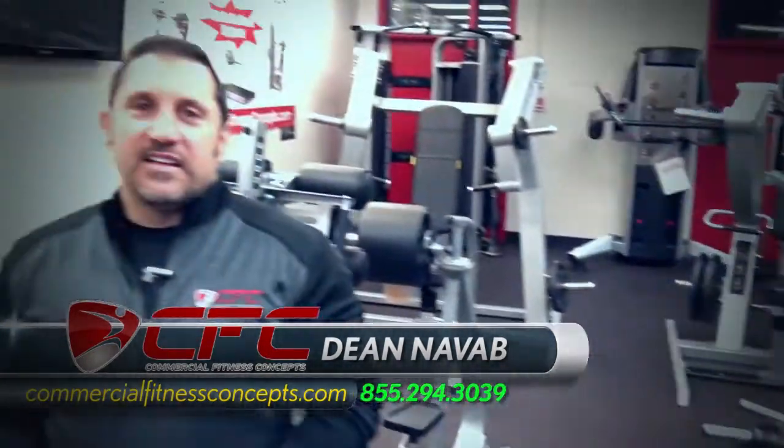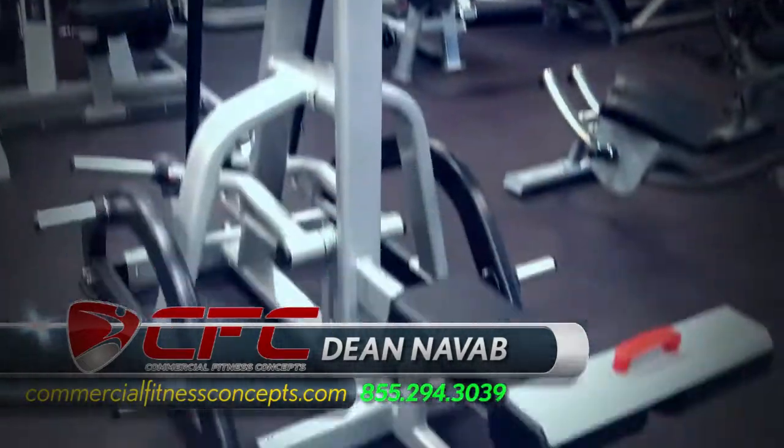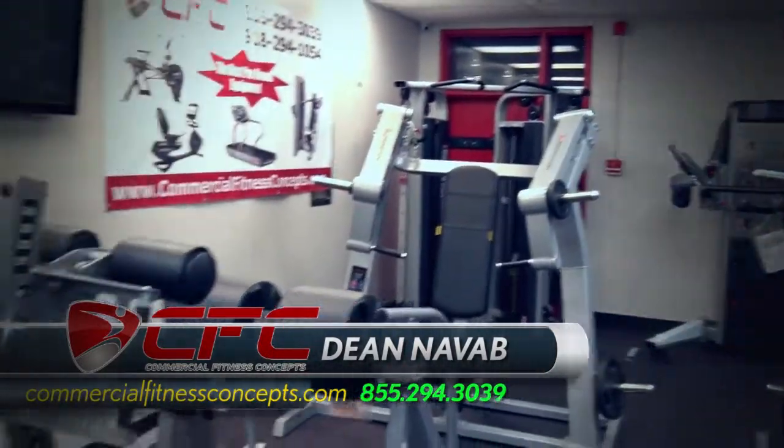The showroom is always something new here at Commercial Business Concepts. We finally got the showroom in order — it's been taking a bit. If you notice behind me, we got all the equipment lined up. It looks like a little gym, doesn't it? It does. Just come here and put on your workout clothes and go to work. I've come down here and worked out a few times now since we finally got it in order. It's cool.